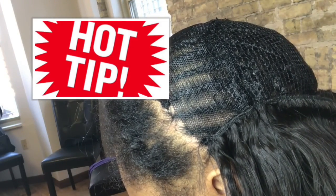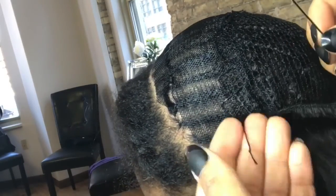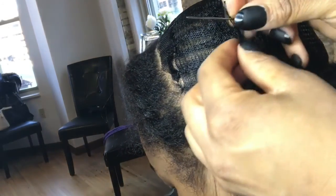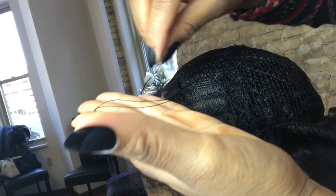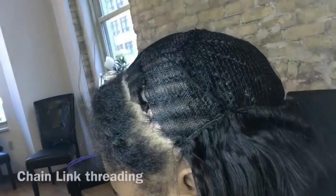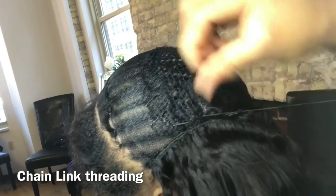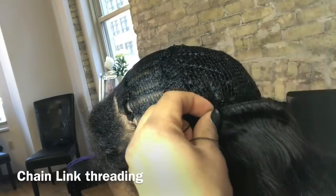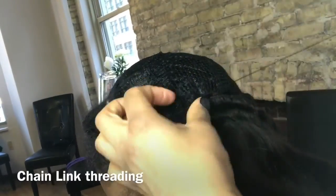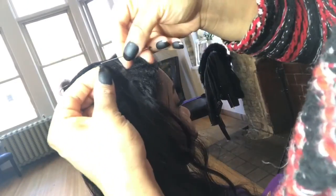Take the new thread and slip it into the old thread. Tie the knot at the end of the new thread, then take the needle, slip it through that hole and pull it out. Take the needle again and slip it into the end of the new thread, creating a chain-link effect. Now your sewing is on one long continuous thread, so you don't have any slip-ups or loose tracks.